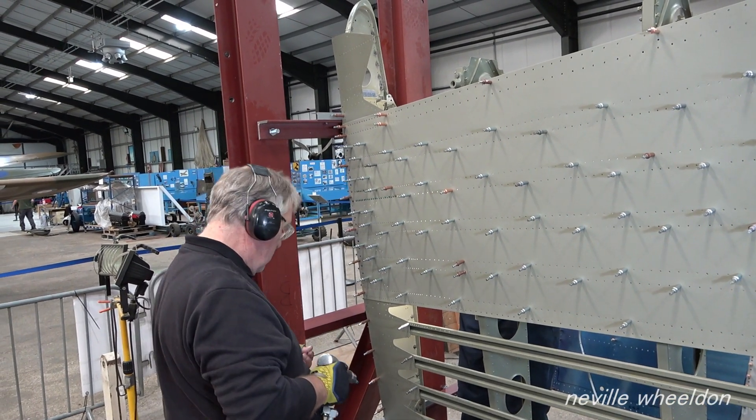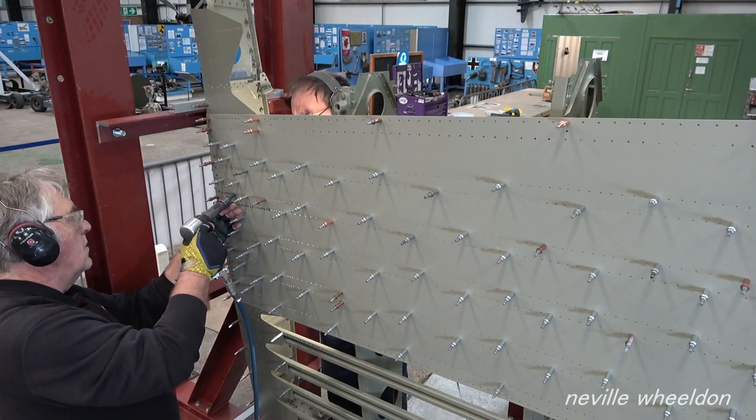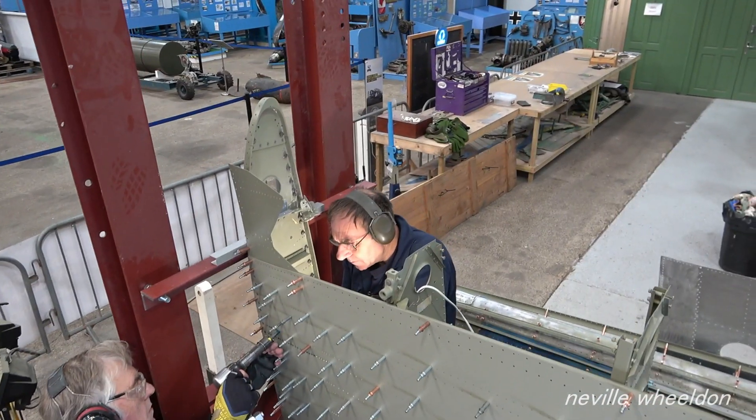Keith and John had pinned two of the skins to the frame of the French wing NX664. They have now started riveting the skins on.